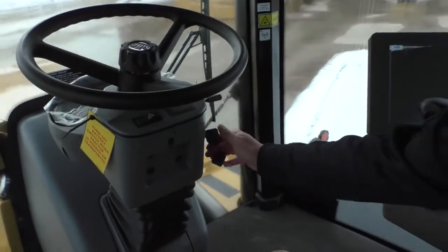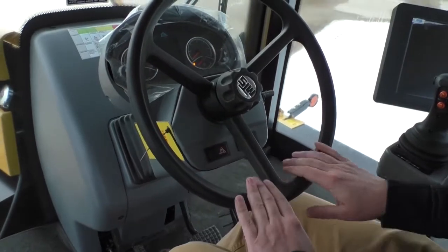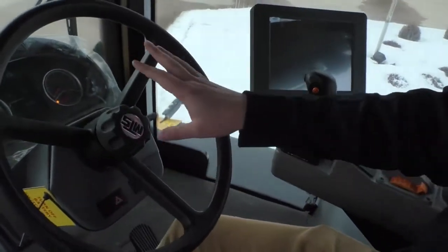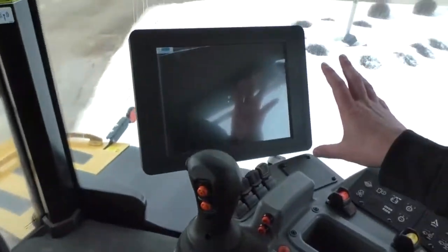The next thing you're gonna want to do is turn the key forward one click. Adjust the steering column down. You're gonna want to wait for these dash lights to light up, then the Kobo monitor to light up as well.